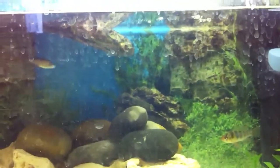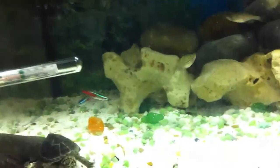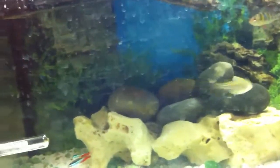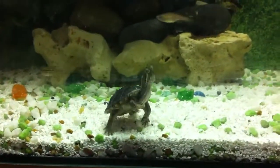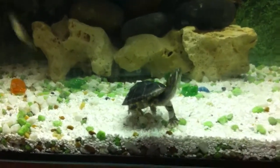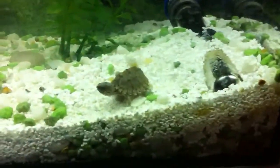Here's a demonstration - I'm going to give them some Zoomed pellets, though you guys probably won't see it because my danios will just go straight after it. Yeah, they're probably not keen right now. No, they're not doing it now.